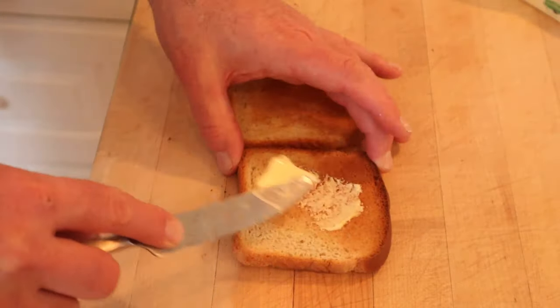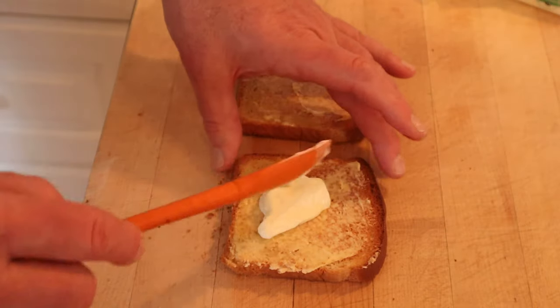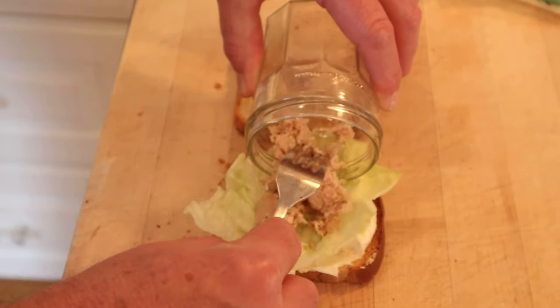First, we've got to butter our toast. Keep in mind there are no amounts given — these are the instructions written in the recipe. On one piece, mayonnaise. That's right, mayonnaise on top of butter. And lettuce. And tuna fish — canned, of course.